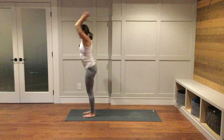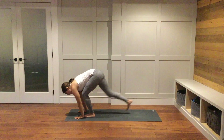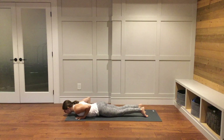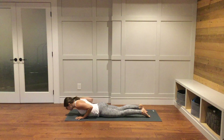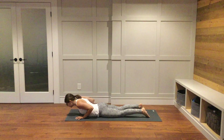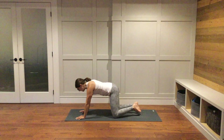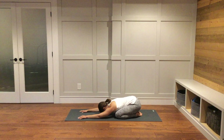Inhale, reach your arms up. Exhale, fold down over your legs. Inhale, halfway lift. Exhale, plant your hands down. Step to the back of your mat. Lower your knees down to the ground, lower all the way down to the belly. On your next breath in, lift up into your cobra — keep your elbows nice and bent. Exhale, lower. A couple more — inhale, lift; exhale, lower. Inhale, lift; exhale, lower. As you inhale, press up into your tabletop. As you exhale, come into child's pose. Allow your hips to come down onto your heels, forehead rest down onto your mat. Allow your body to soften down towards the earth.